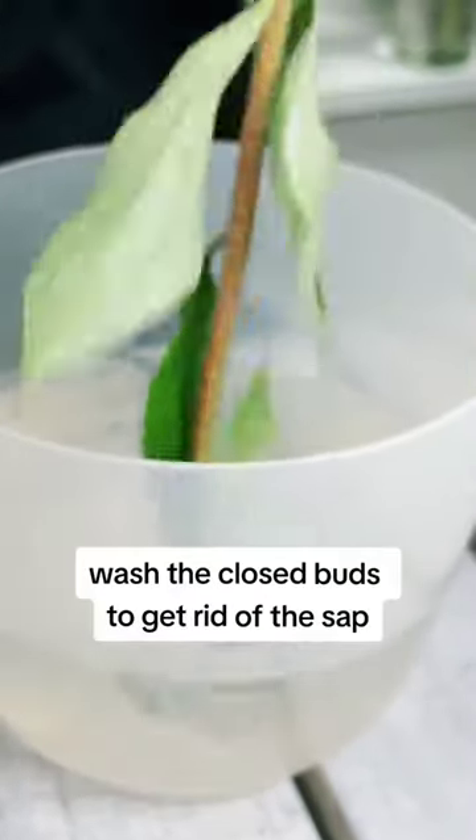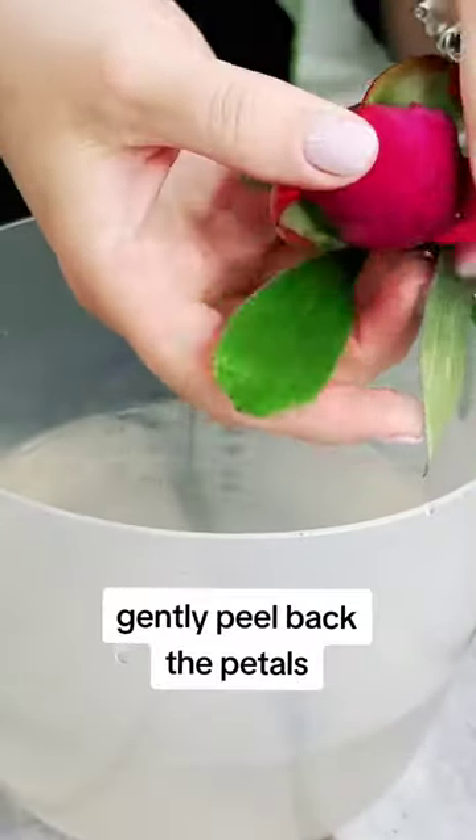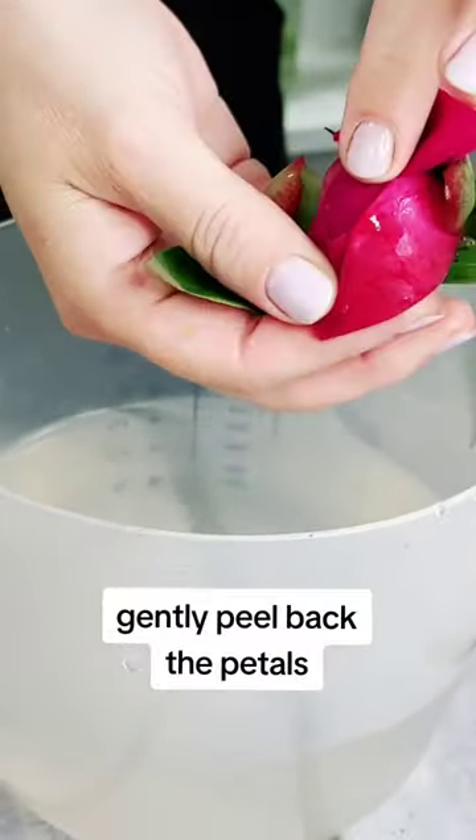A tip to get rid of that and encourage them to open is to get some nice warm water. You can put a little bit of soap in it, put it upside down, shake it around a little, and then you should be able to encourage it to open.